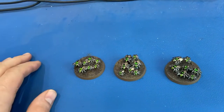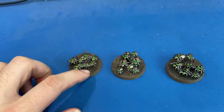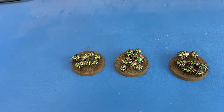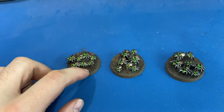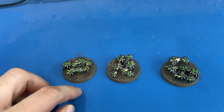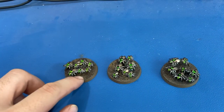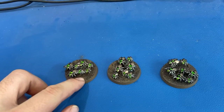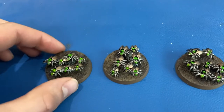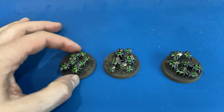The whole thing is base coated black. For the actual bases they sit on, same as the previous videos — we use Stirland Mud on the top to give that rough kind of dirt texture, and then Steel Legion Drab for the rim, and then a drybrush of Steel Legion Drab on the top to give the Stirland Mud a little more brightness, texture, and highlights.